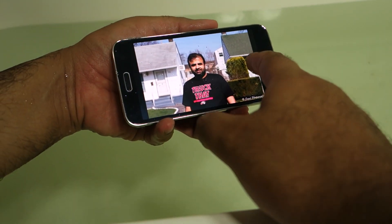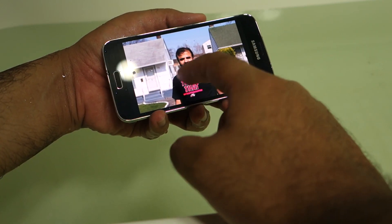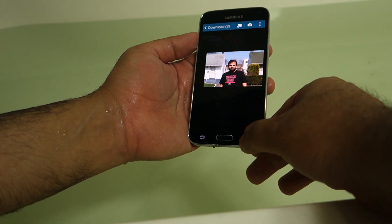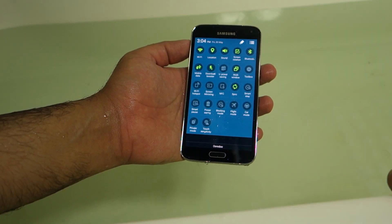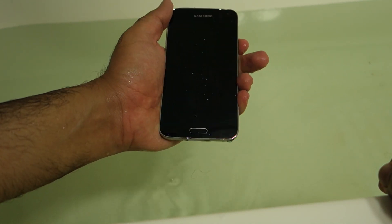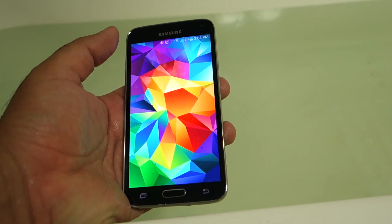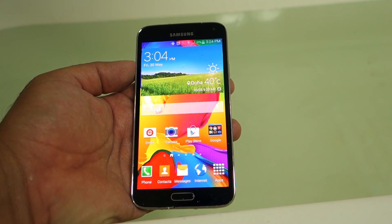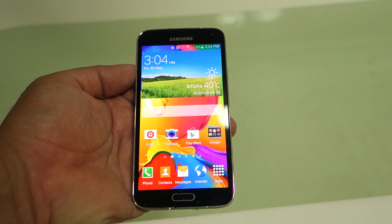By the way, stay tuned for the underwater photos and videos coming out of the Z2 and S5 — you'll probably be able to see that video tomorrow. So guys, this was the waterproofing demonstration of the Samsung S5. As you can see, the touch sensitivity of the screen is off underwater. This is also a demonstration of how the audio works when the device is under water. I hope you enjoyed the video — thanks for watching, subscribe for more videos like this, and if you liked the video make sure you press the thumbs up button.